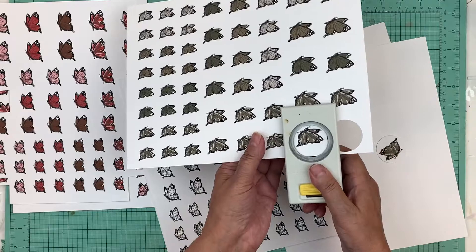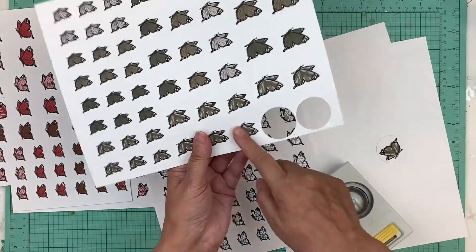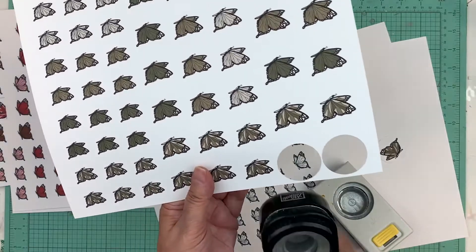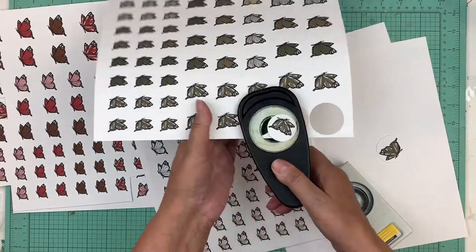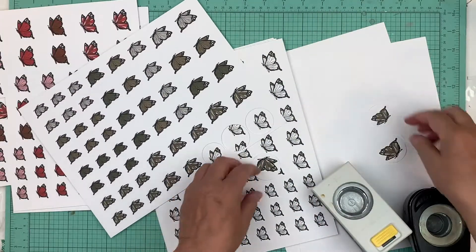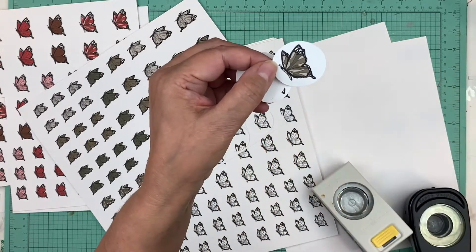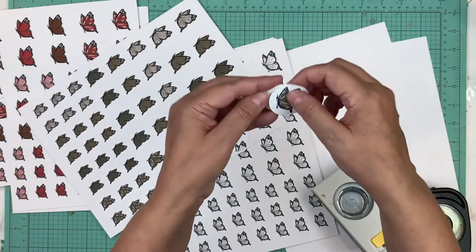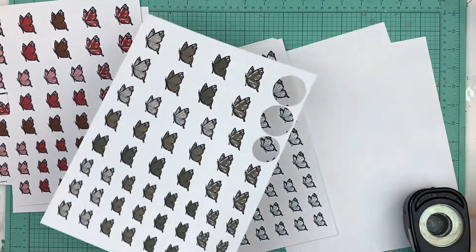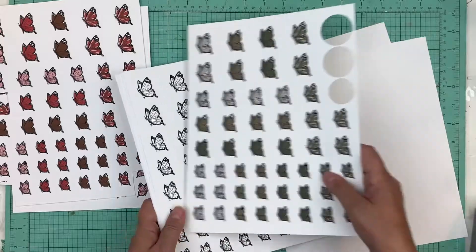There's enough room that you can punch another one, and here there's enough room that you can punch this one too. So if you want to punch that whole thing out you can, or you can just use your scissors and cut around them. I always tell him to make sure to make it so it's not difficult to cut out. Then there's brown.